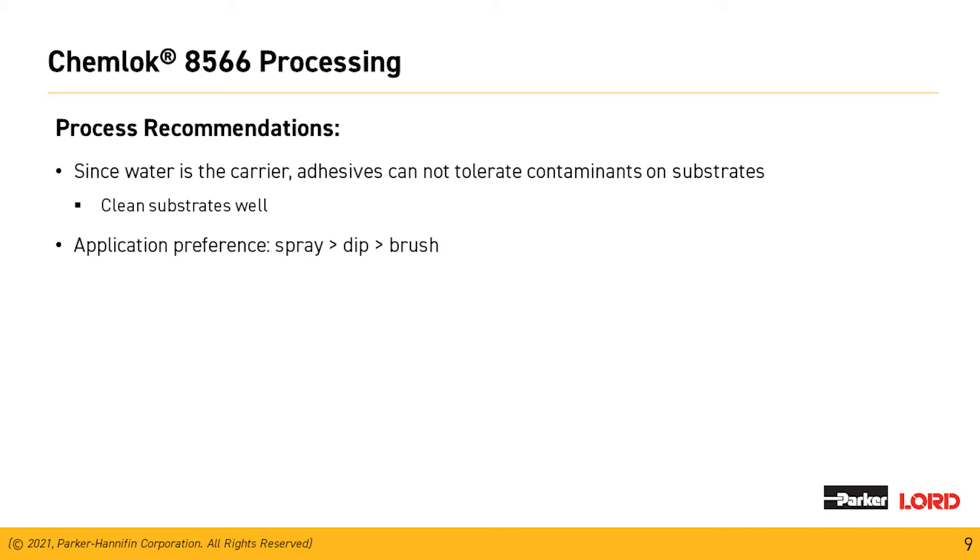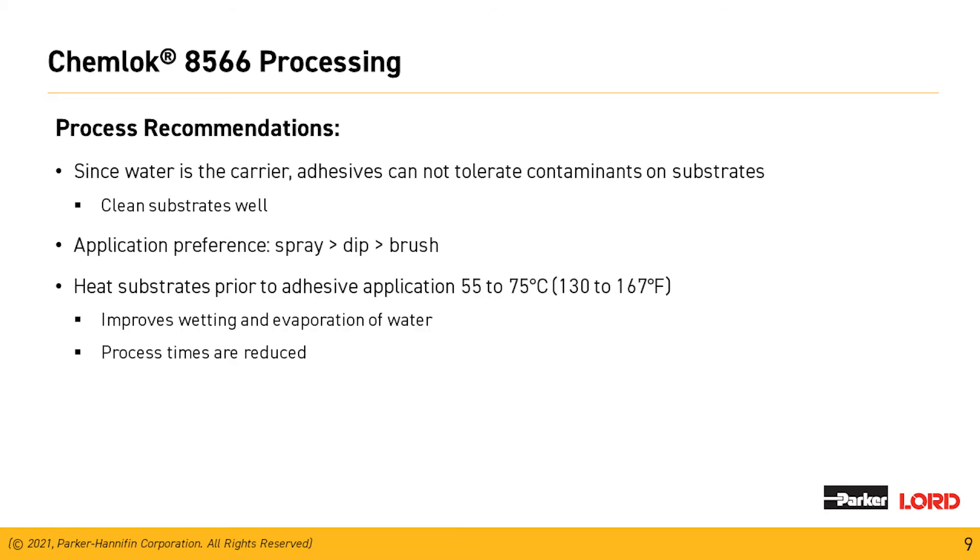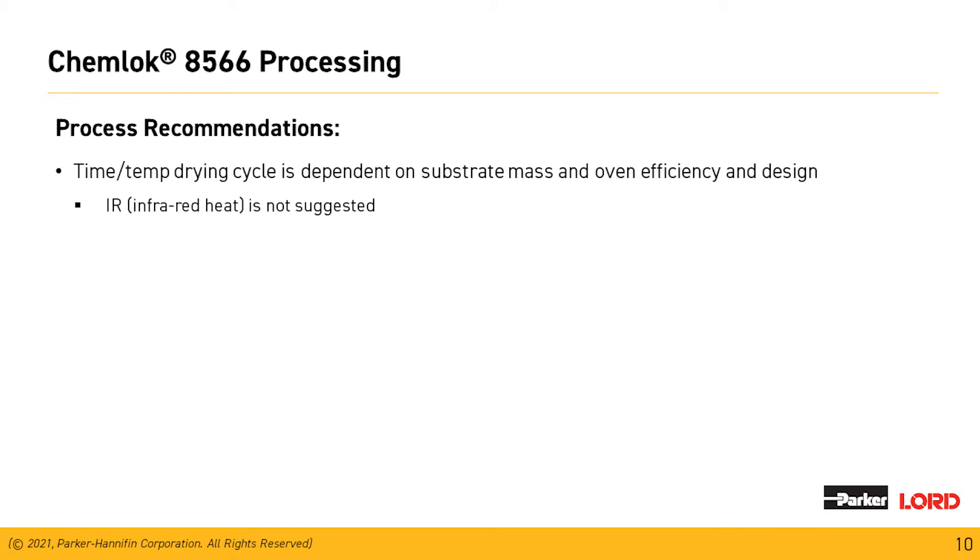Application preferences: we recommend the use of spray depending on the geometry of the part. Dip and brush can also be used successfully. Preheating of substrates is a really good way to improve the wetting and the evaporation of water off the parts, and it also reduces the time from coating to molding. Time and temperature drying depend on the mass of the part and the oven. We do not recommend the use of an IR oven due to hot spots that could auto-ignite the dried Chemeloc residue left on the fixturing.